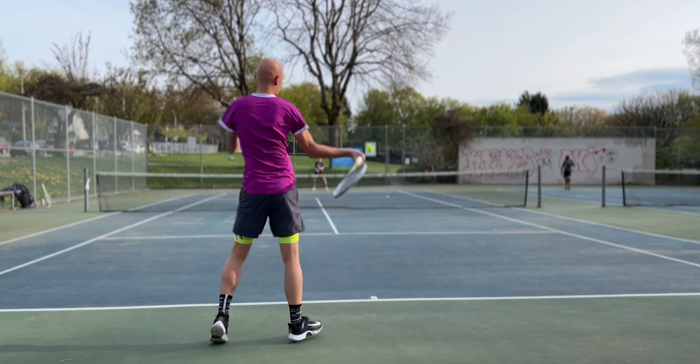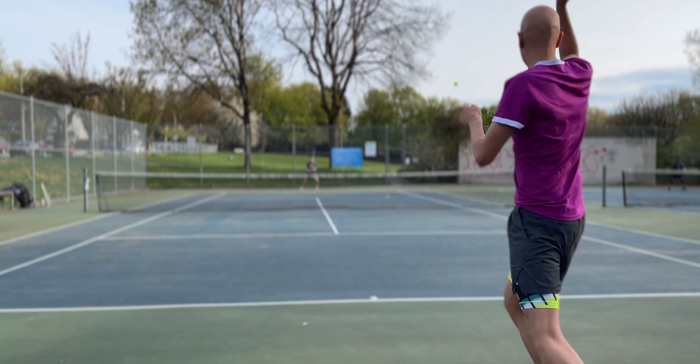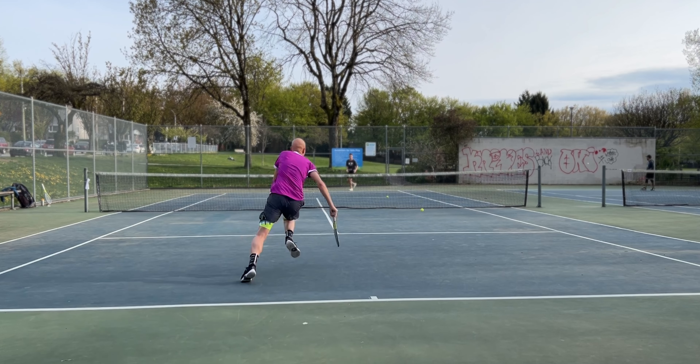In terms of actual performance off the string bed — launch angle, consistency, and consistency of playability duration — I think the Neon Hybrid wins all day every day. You're getting better ball pocketing sensations from that string and the launch angle is a lot more consistent. One issue I often have with more aggressive shaped strings is the ball can tend to launch on you. This rarely happened with the Neon Hybrid but with the Wisecannon it was prone to happening a lot more. The Neon Hybrid was also more prone to an inconsistent launch angle depending on where you hit it on the racket face — nicely in the sweet spot it was controlled, but lower down the string bed it launched quite a bit more.